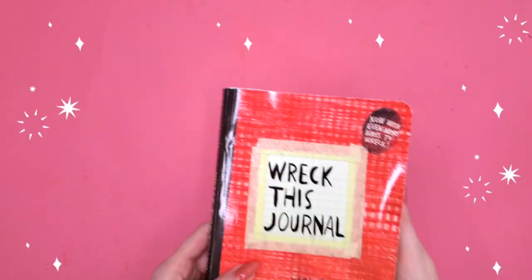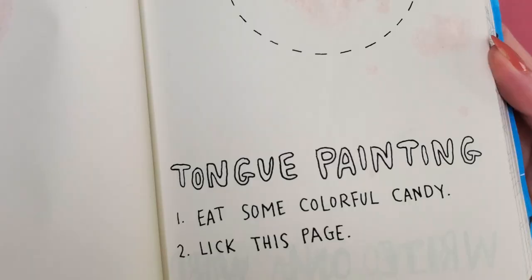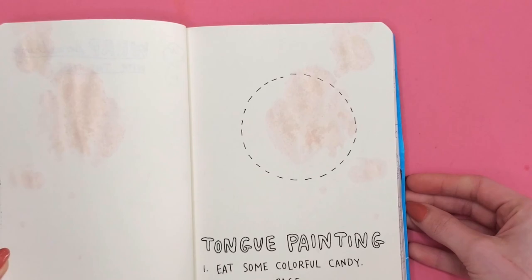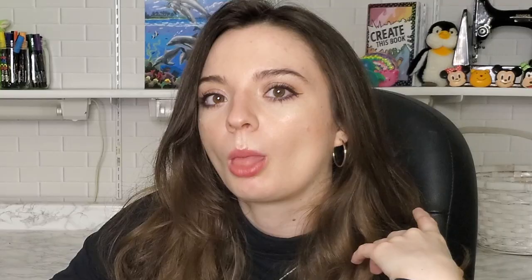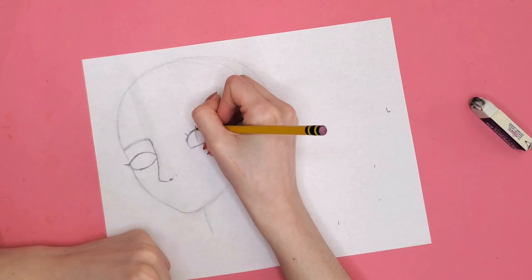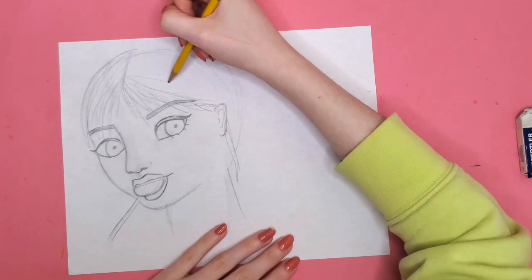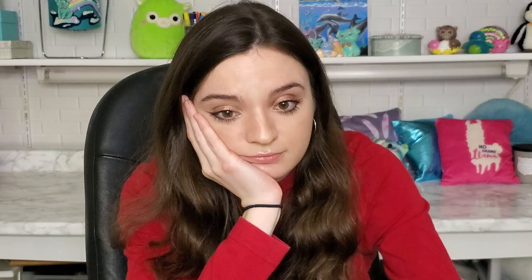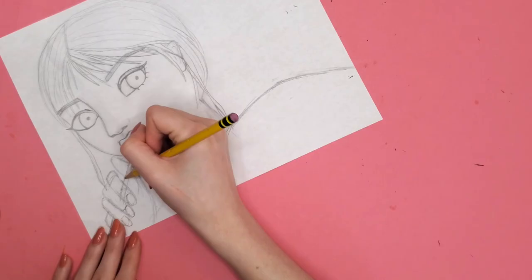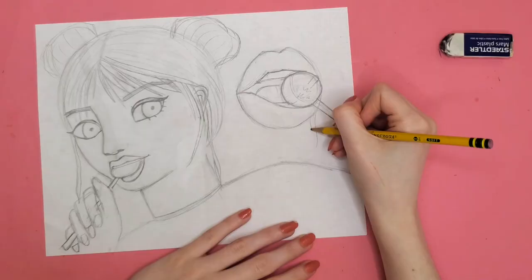Here's the front of my Wreck This Journal. I'm flipping to the tongue painting page — 'eat some colorful candy, lick this page.' My sister Alina already did this when she previously owned this book — she licked it, which I find really gross. So instead I'll be drawing a person licking something. This girl will be licking a lollipop. I don't exactly follow the Wreck This Journal prompts the way Keri Smith intended — I just loosely interpret them, taking a word from the prompt and drawing something about it.